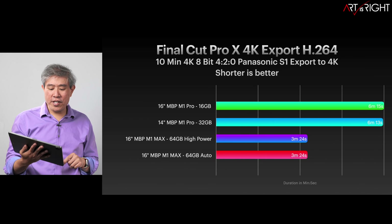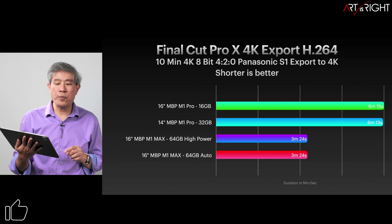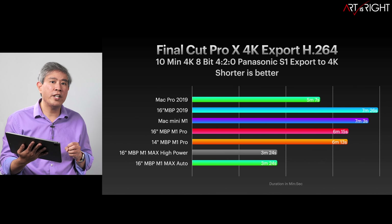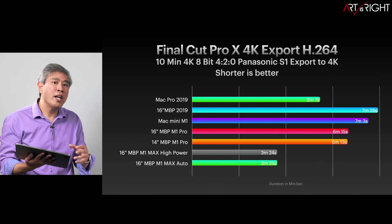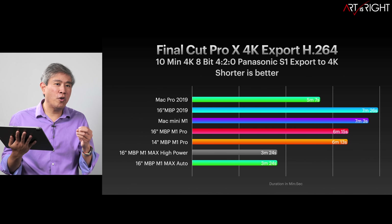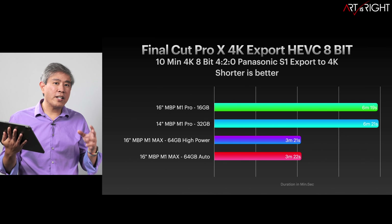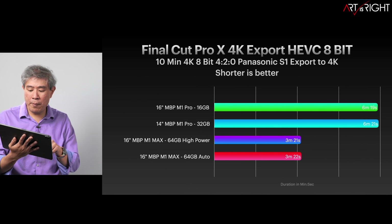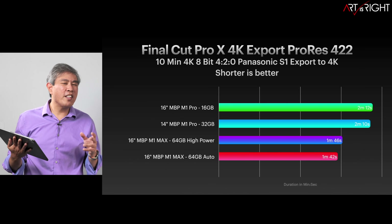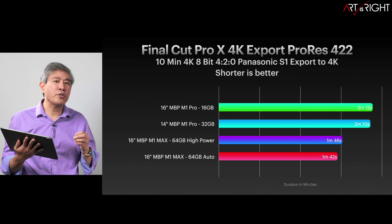Final Cut Pro H.264 export — because the M1 Max processor has two encoder/decoder engines, we're cutting the export time in half. This is still much faster than any other Intel machine — faster than my 12-core Mac Pro with the upgraded Radeon Pro video card. This is really fantastic because it's bringing desktop-class video performance into a portable machine. For HEVC H.265 export, again the M1 Max cuts time in half due to the double encoder/decoder engine. And if you do a lot of work in ProRes 422, definitely get the M1 Max.